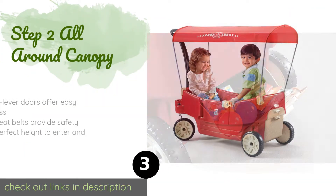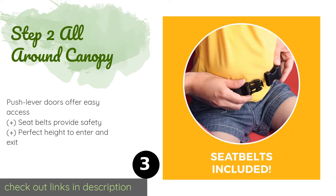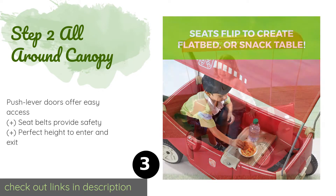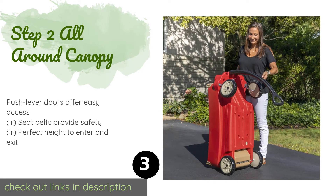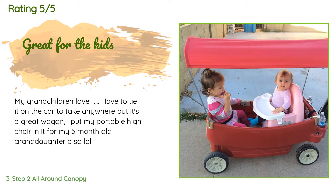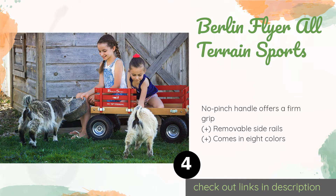The next product is the Step Two All Around Canopy. This wagon grows with youngsters from age one-and-a-half to eight years old. The seats flip down to transform into a flatbed, and a canopy protects kids from the sun. Compartments inside and out give children plenty of room to store snacks and toys. Available on Amazon for $100, with an average rating of 4.6 stars from more than 1,343 customer reviews. A customer said: 'My grandchildren love it. I put my portable high chair in it for my five-month-old granddaughter — it's a great wagon.'